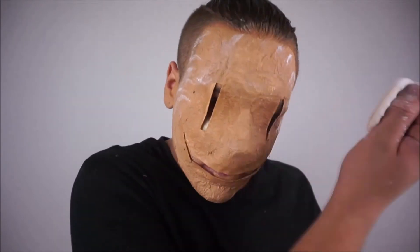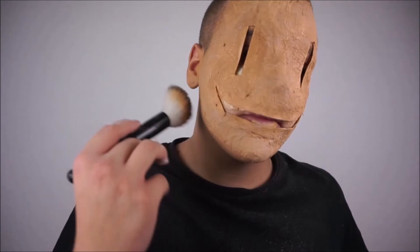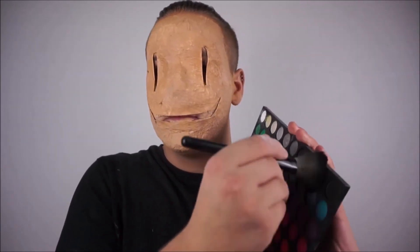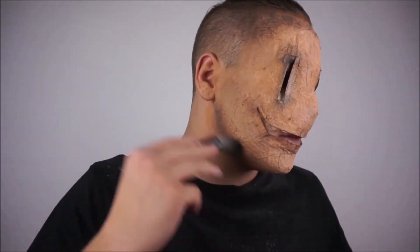Then I'm setting all of that with a powder and brushing it all off — this will just stop the makeup transferring onto anything that you touch. Once that's complete, I'm taking a fluffy brush and some black eyeshadows, and we're going to start doing a sort of contour down where my eyes are, around my jawline, my forehead, and over my mouth.